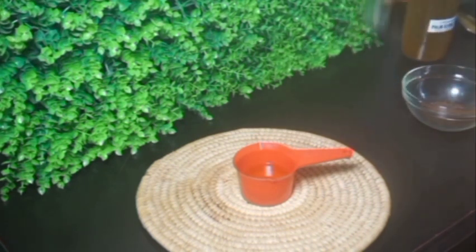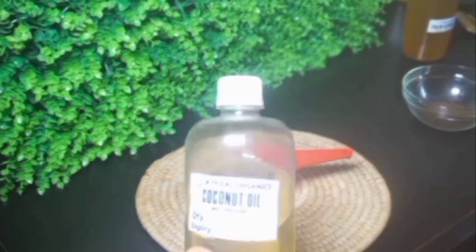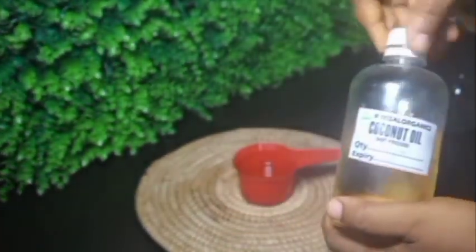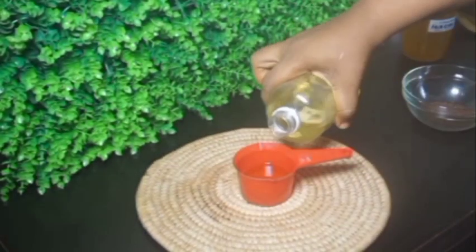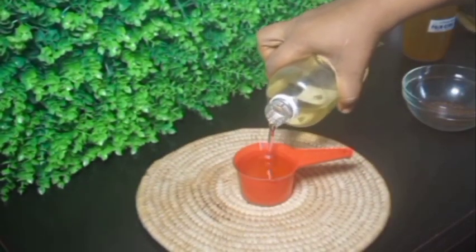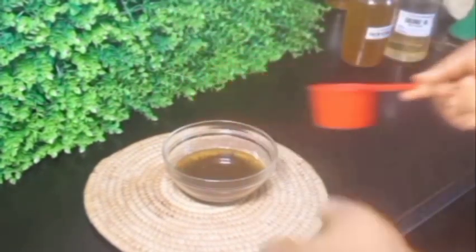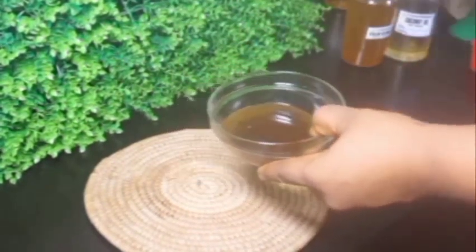Palm kernel oil helps to promote hair growth, prevent hair loss, breakage, split ends, and all of that. I'll also be making use of coconut oil. Coconut oil is a very moisturizing oil — it's very lightweight. I'll be adding these two oils into the cloves powder in my bowl and use my spoon to mix it up.